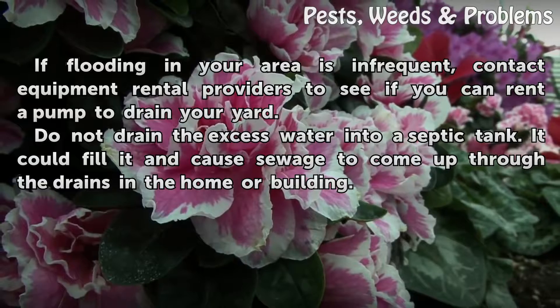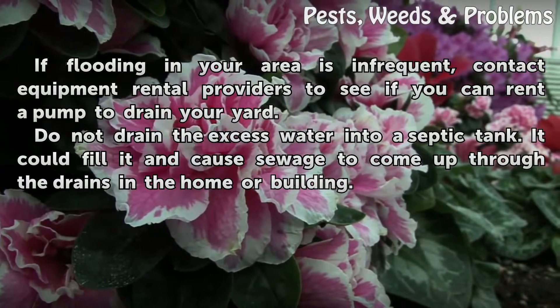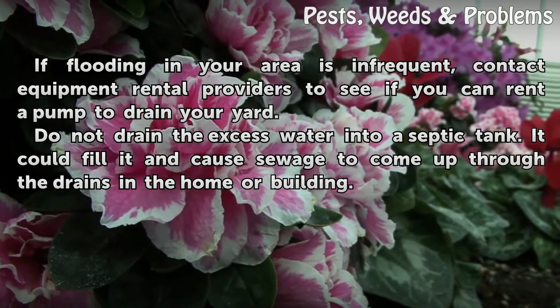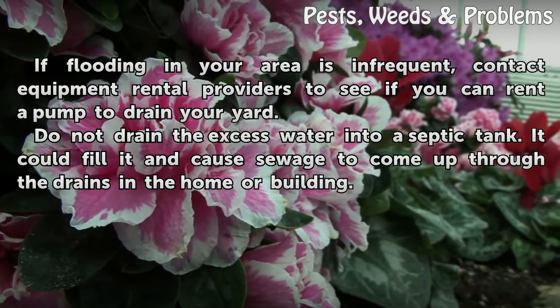If flooding in your area is infrequent, contact equipment rental providers to see if you can rent a pump to drain your yard. Do not drain the excess water into a septic tank — it could fill it and cause sewage to come up through the drains in the home or building.